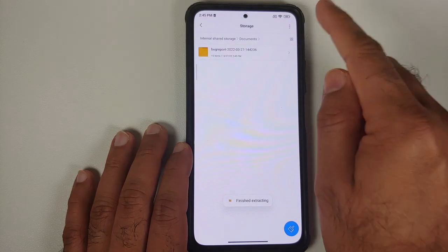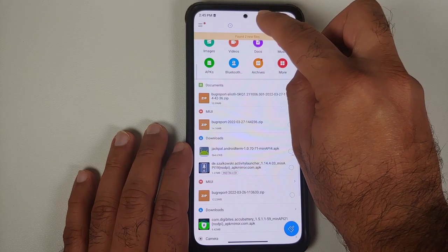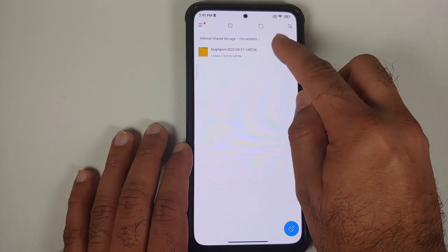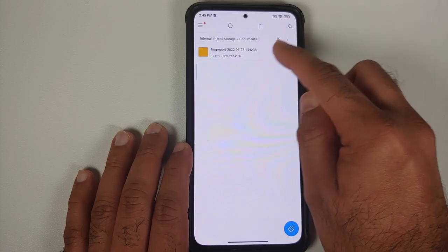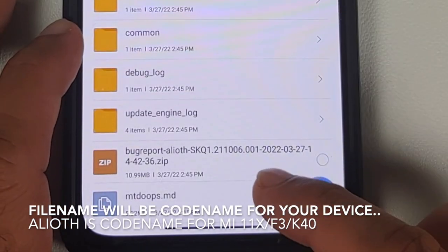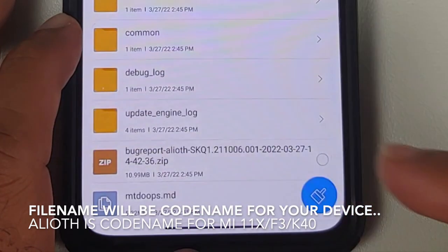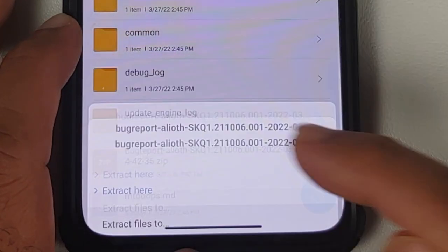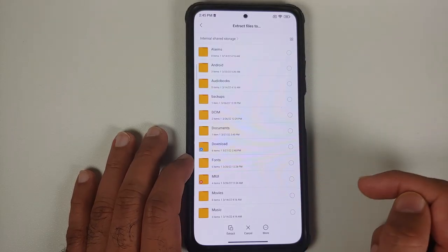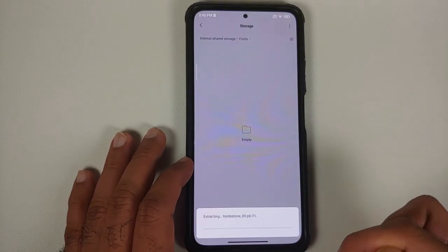Next, open your File Manager application, change the view from the top, and go into the Documents folder. Here you'll find another folder containing the bug report — tap on it and you will see another file inside that also needs to be unzipped. Select it, tap 'Extract Files To', and to avoid confusion, choose a different folder — let's select the Fonts folder — and tap Extract.